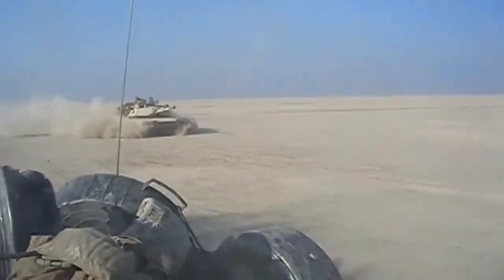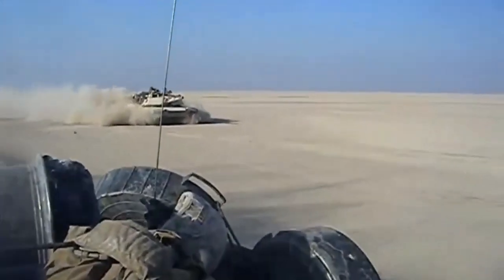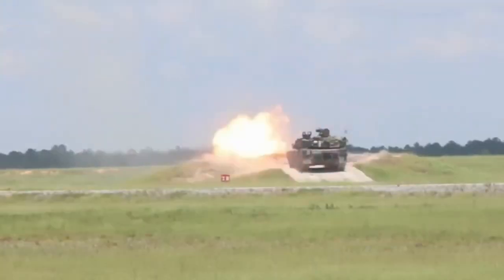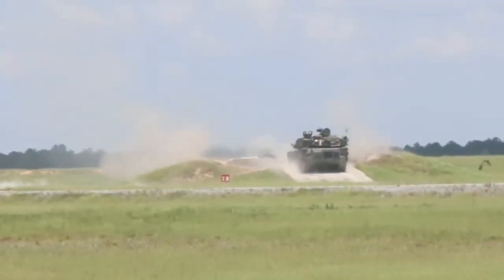It is worth noting that urban battles are the worst places for tanks to fight. A tank's front armor is much stronger than that on the sides, top, or rear. Yet in an urban environment, attacks can come from any direction and from above, hitting the weak spots of the tank.